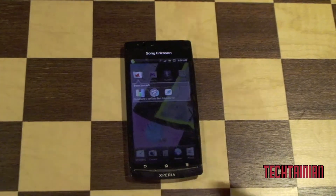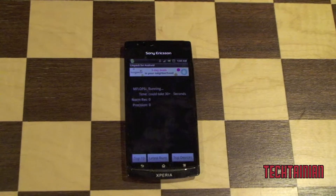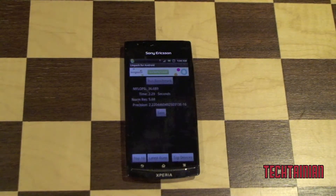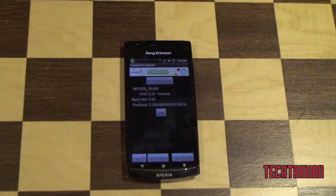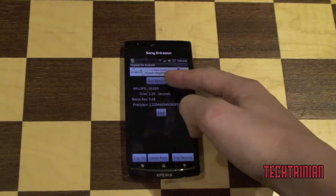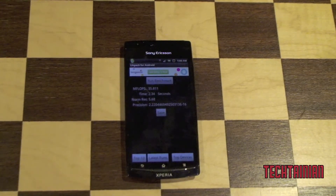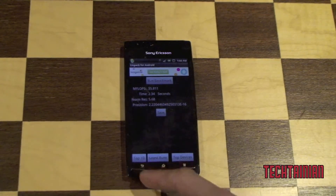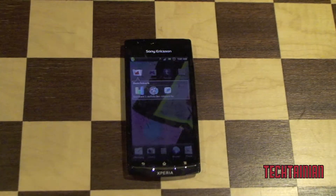We'll run Linpack first and click Run Benchmark. We got 36.689 mflops. Trying again — 35.9 that time, and one more: 35. So we're getting in the range of about 35-36. That's for Linpack — pretty good score.